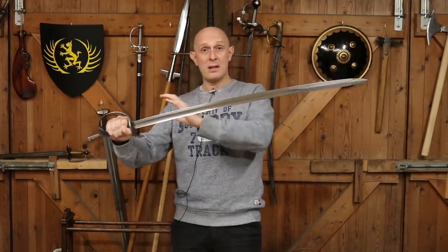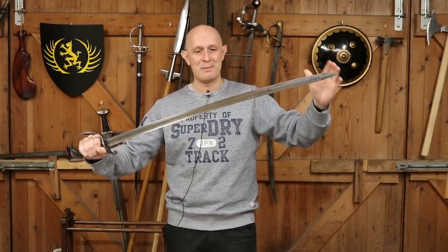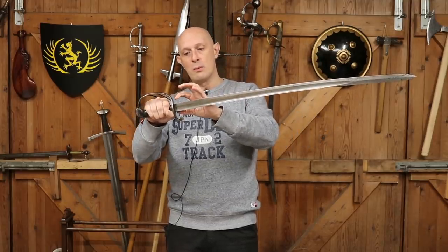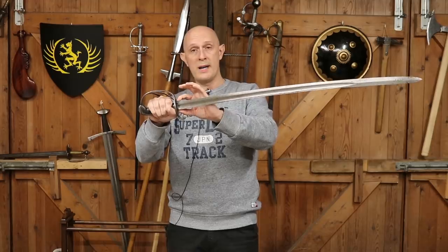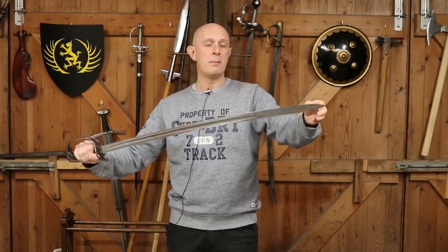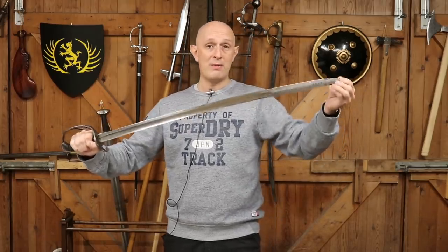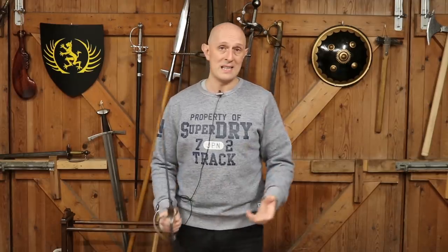This size of blade remained in service until the 1880s, when they actually reduced blade sizes somewhat. This is quite a big blade — 35 and a half inches long. They used imperial measurements. It's one and a quarter inches wide at the base by 35 and a half inches long — a fairly big, beefy blade. By the 1880s, they decided that most cavalrymen couldn't really handle a sword of that size.